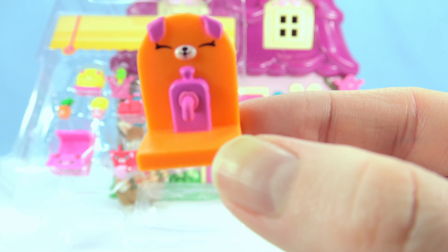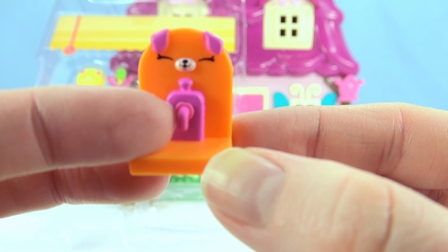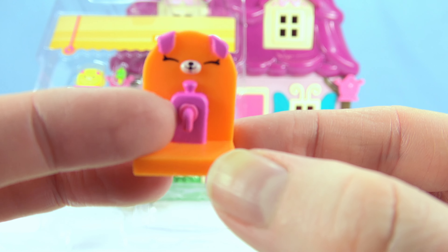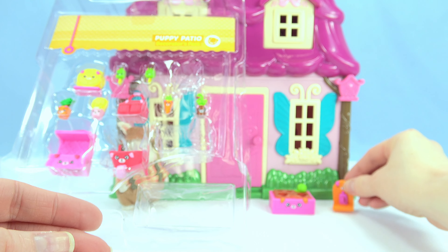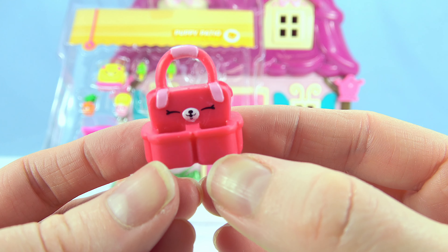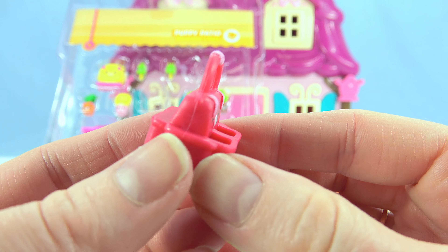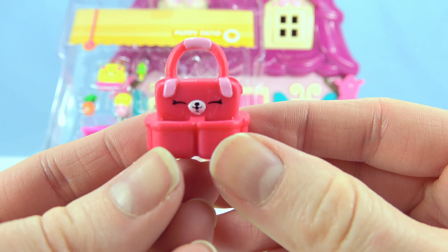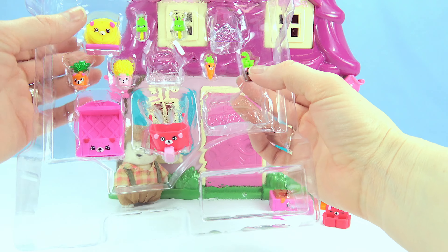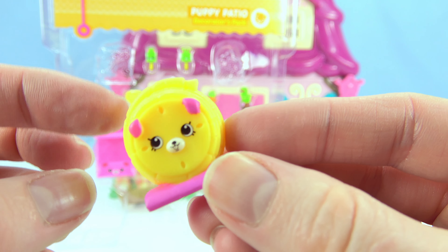Next, we have a tap, so Mr. Rabbit can turn on the water and water his vegetables and plants. We have a tool bag, so Mr. Rabbit can keep his shovel and spade. We have a hose that's wound up.